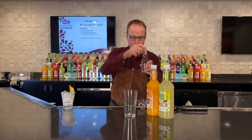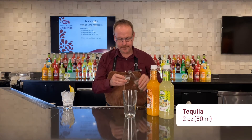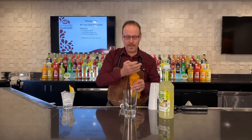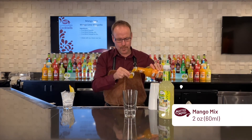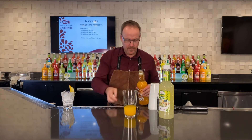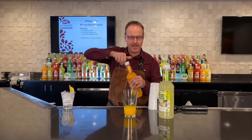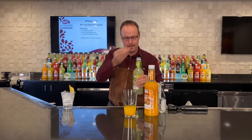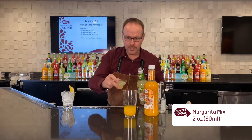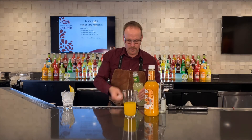We'll start with two ounces of your favorite tequila, two ounces of mango margarita mix — a combination of mango puree and lime juice. And this is Master of Mixes margarita mix, with more lime and cane sugar expertly blended together.